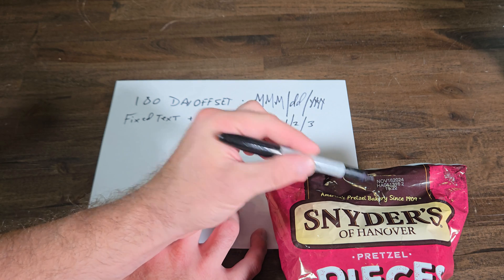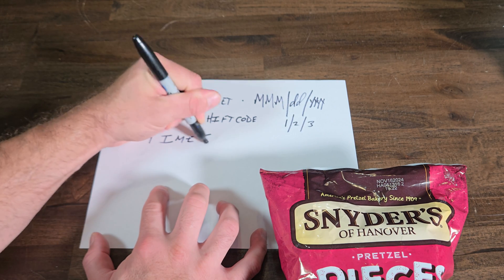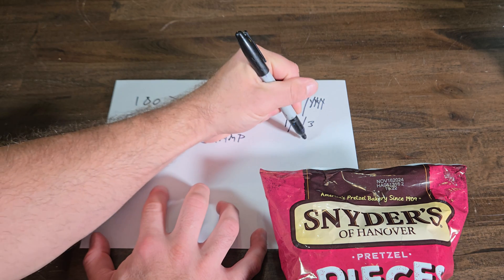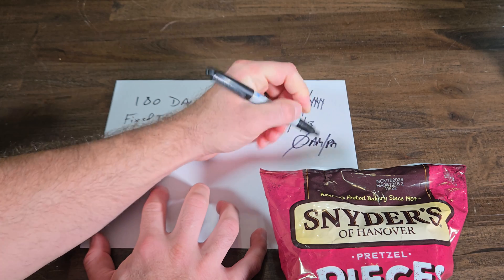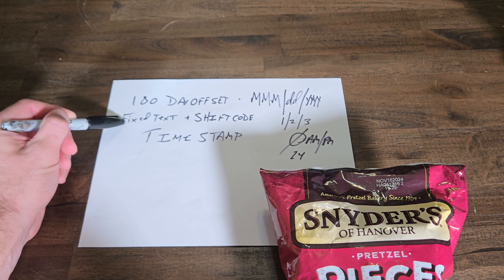And then finally, that third line is just a basic timestamp with no AM or PM — just a 24-hour format.